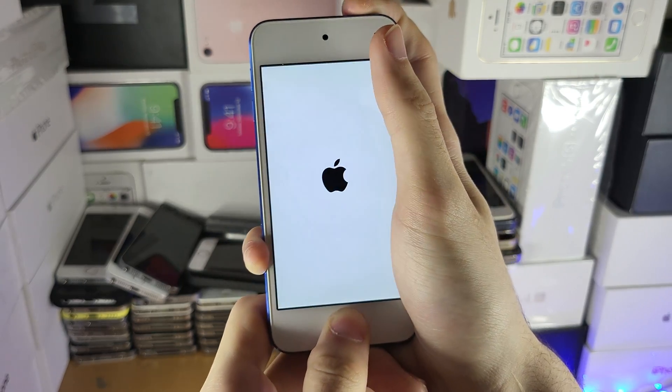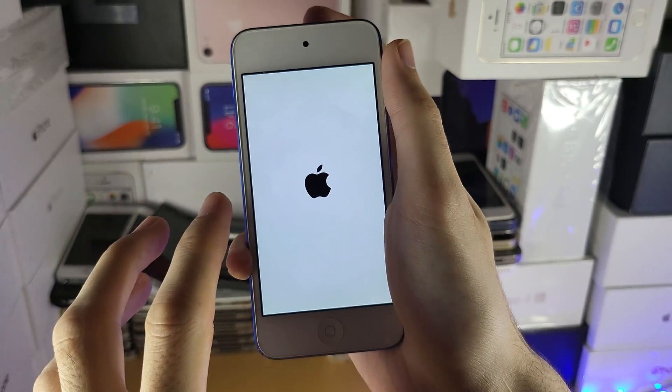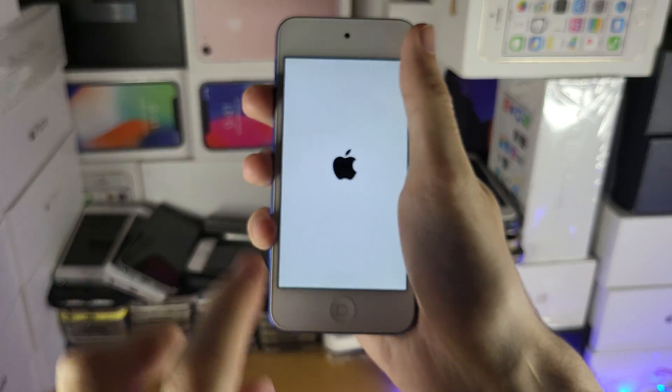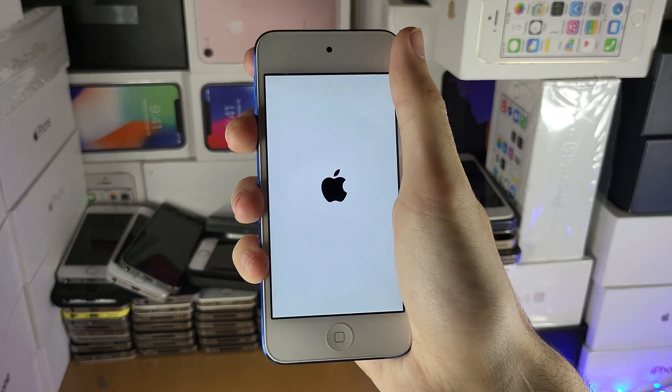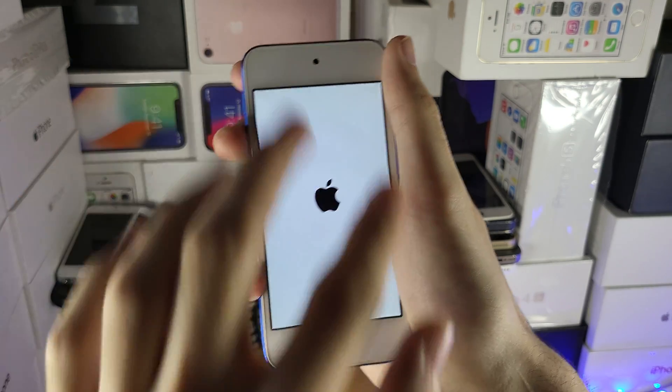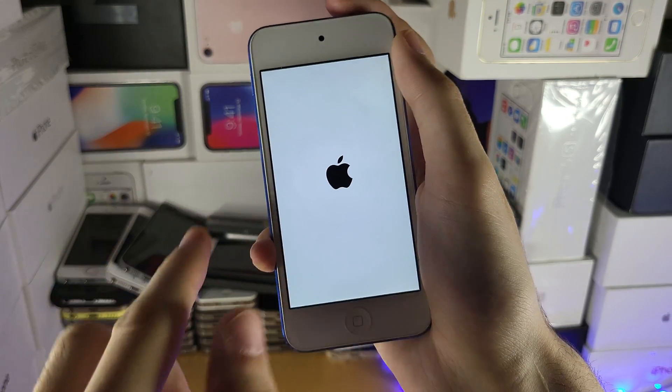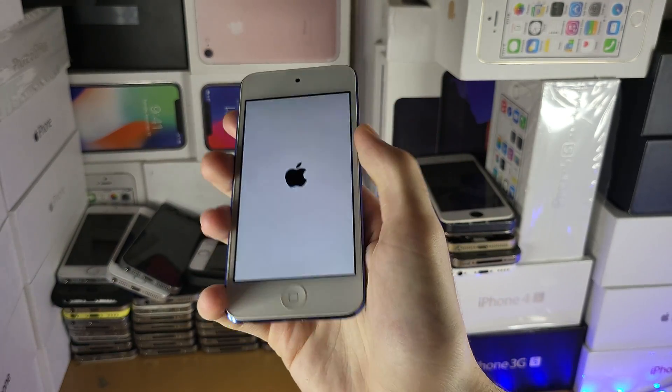Of course if you already have a black screen you won't see it. Once you see the Apple logo, that means we've initiated a force reboot — you can release the power button and the home button and you'll be good to go. If you don't see this screen after 20 seconds, try power and volume down until you see the Apple logo.